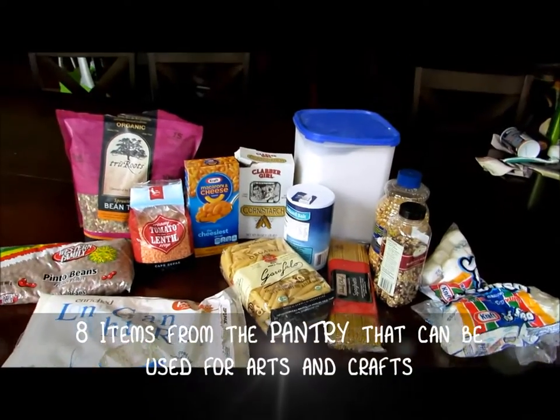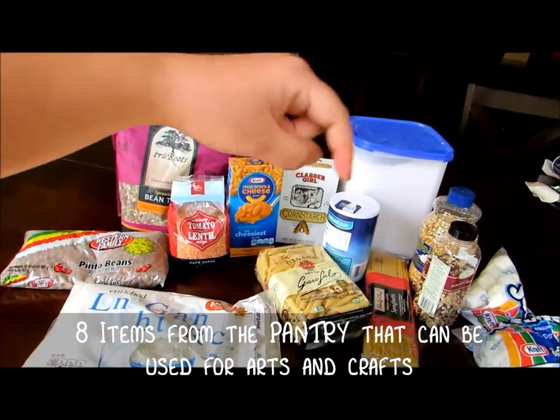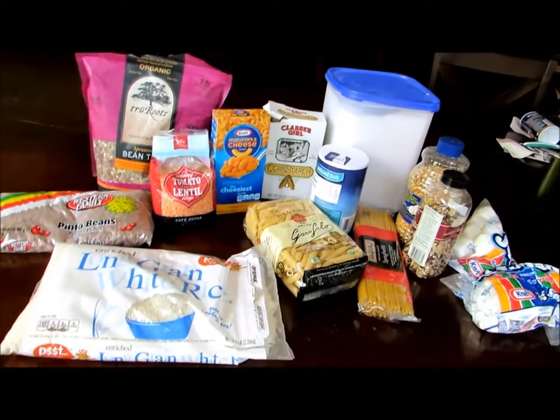Here are some everyday household things found in the pantry that can be used for art. We'll put links in the description below for tutorials and ideas of what you can use for these.